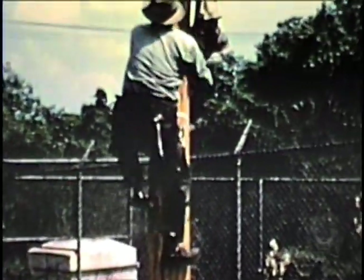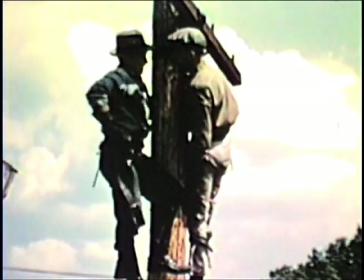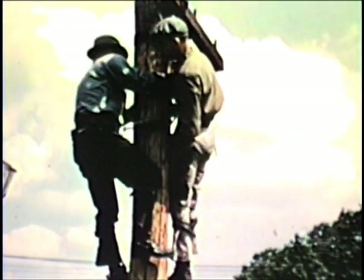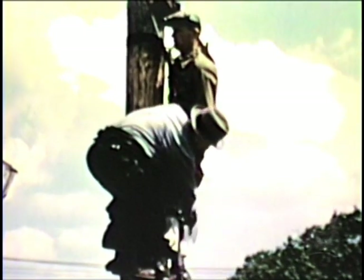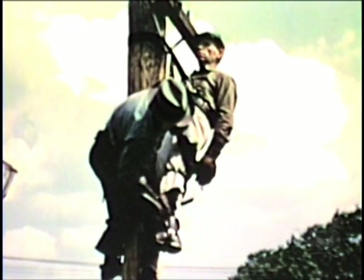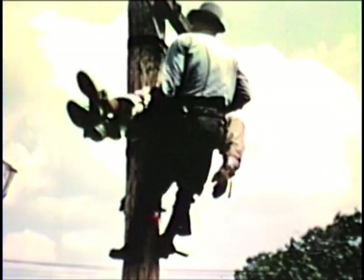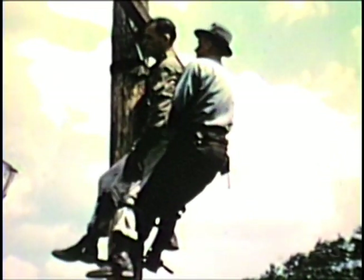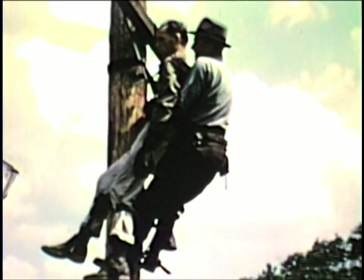In the second approach to the side saddle position, the rescuer places his safety strap around the pole on a line with the victim's hips. The rescuer then reaches down, placing his right hand on the victim's right leg iron, and with his left hand keeps the victim's legs together and swings both legs up and over his head. This places the victim on the rescuer's safety strap in side saddle position with his legs over one side. This position is preferred for conditions where it is best to swing the victim's legs over to the other side of the operator.